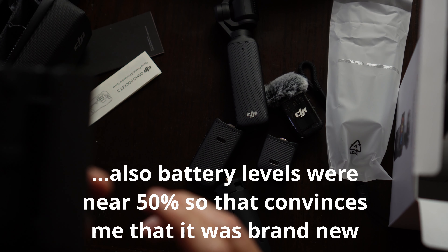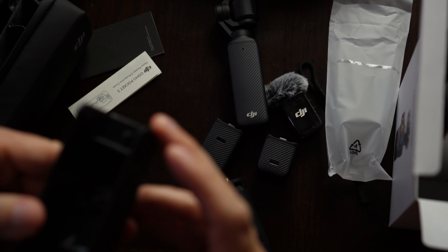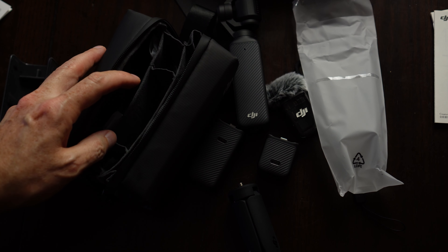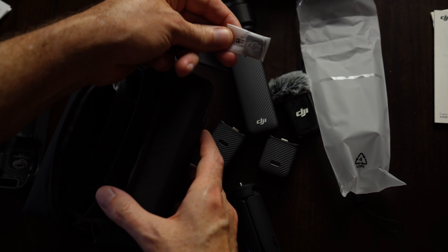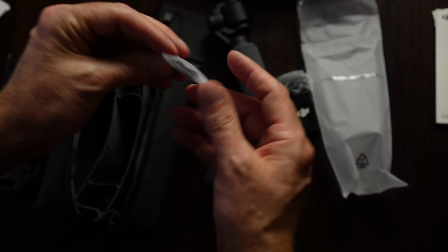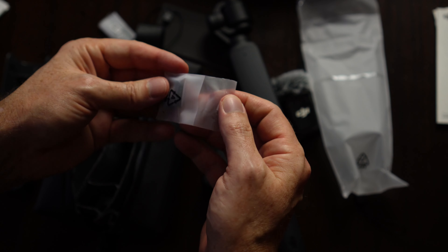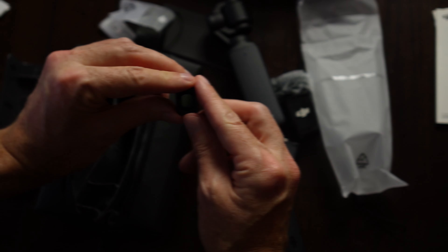Let's make sure. Where is the wide angle lens? I think I found it. That's the magnet for the DJI Mic 2, but here's the wide angle lens here. Yeah, I do believe absolutely brand new.